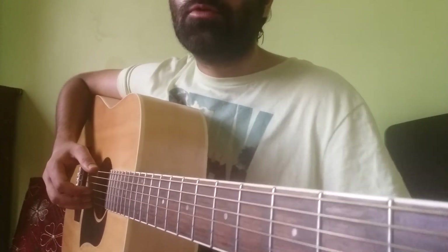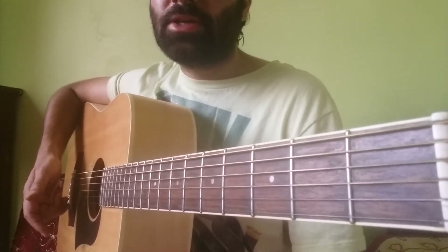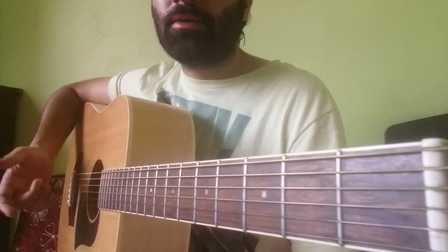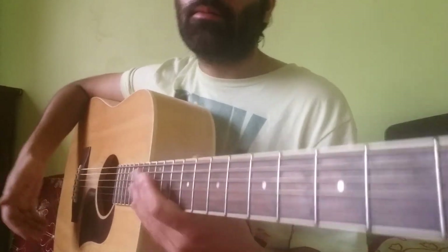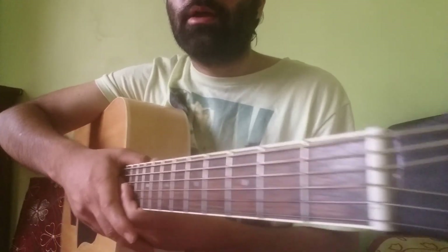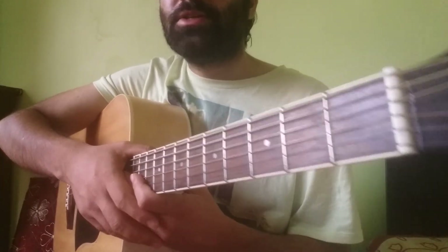So this is a beautiful lick in the style of Tena Riva. Like and subscribe to my channel and comment if you are liking my videos. I will be coming up with some more interesting licks for you guys — thank you very much, have a very nice day.